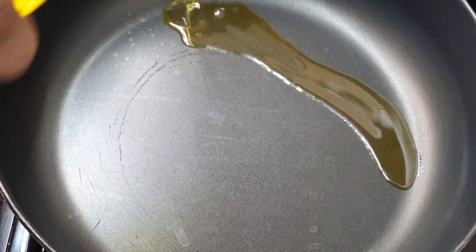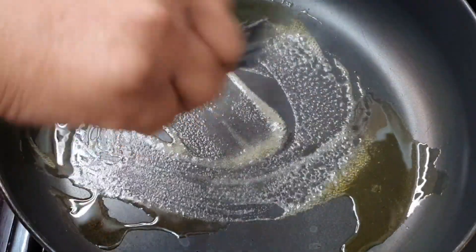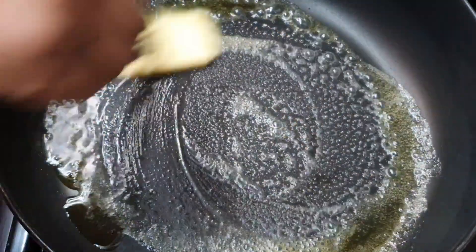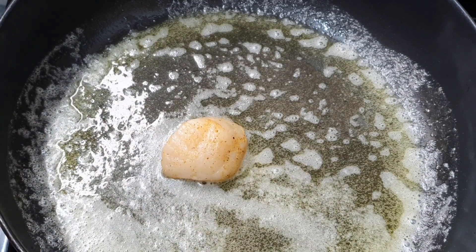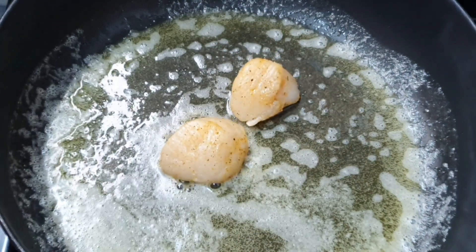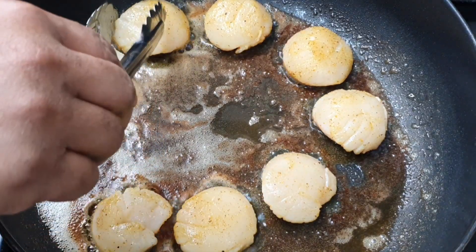Once I finish seasoning my scallops I'm going to fry them. In the pan I've gone in with a tablespoon of olive oil and a little knob of butter. Once it gets hot I'll start putting the scallops in. I place them in clockwise order — or any direction you want — so you know which direction to turn them when they're ready, to ensure even cooking.